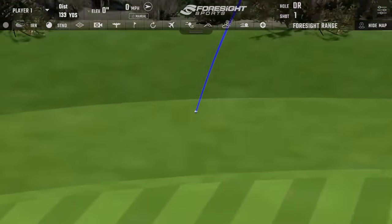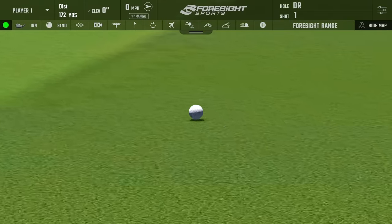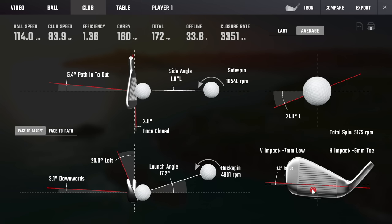I pulled it. That is going to illustrate exactly why you've got to have some good ball striking, because you will pay the price. That went 172, but not in the direction I was looking for. Carried 160, and that's what I was hoping for — those extra yards was rollout. Spin a little low at 4831. Club head speed was 84, ball speed was 114. Looking at the contact, my path was closed coming in, and I paid the price.